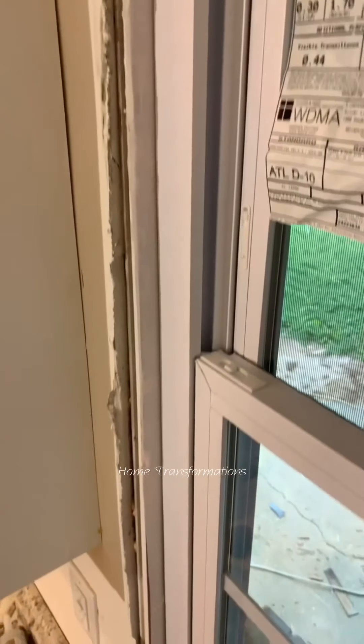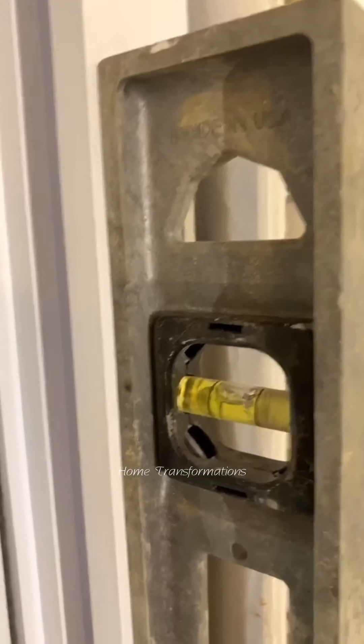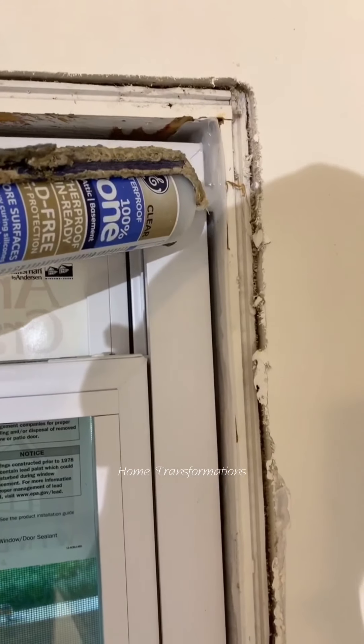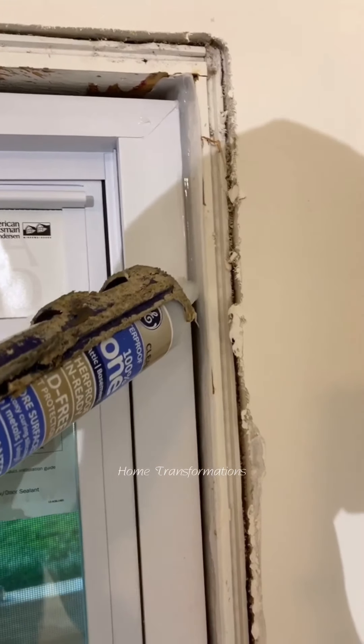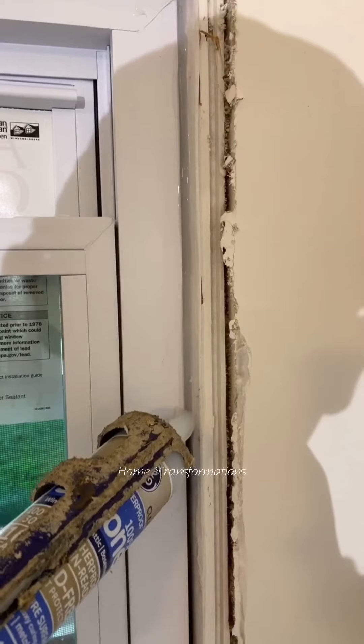Alright, new window is in. Just gotta make sure it's all level, square and plumb. This should be good. Now we're going to finish it off with silicone on the inside and spray some foam on the outside.